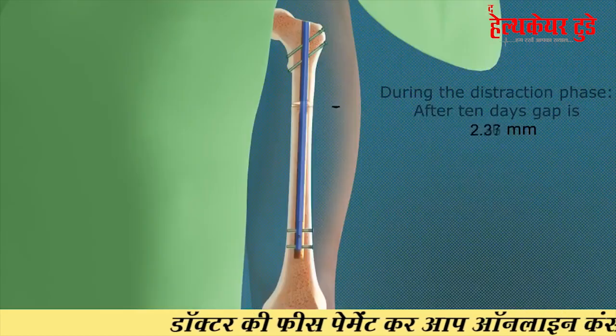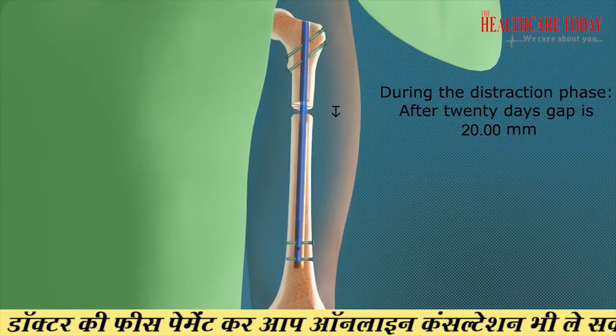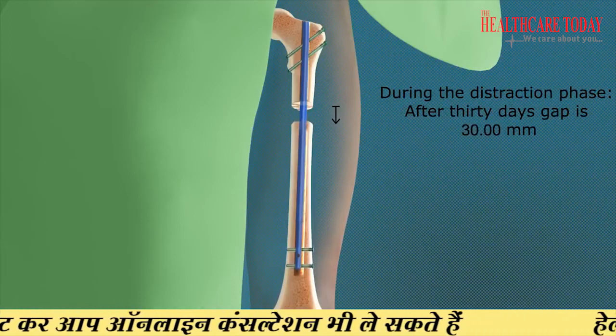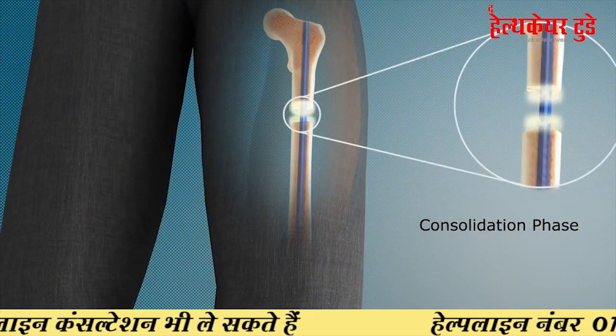In this method, there is very little chance of infection. Cosmetically it is very good — nobody can tell you have undergone an operation. We can increase your height up to 6.5 centimeters. It is a very precise method with no chance of bone angulation while the height is growing, and no chance of infection.